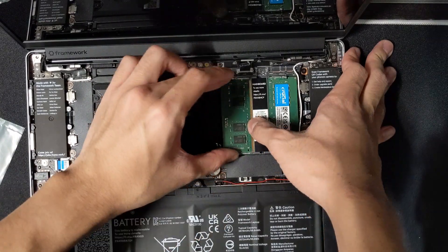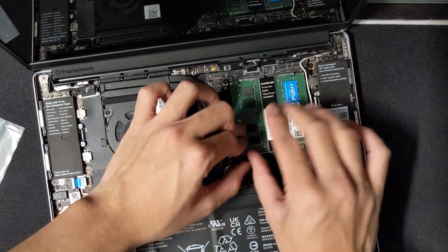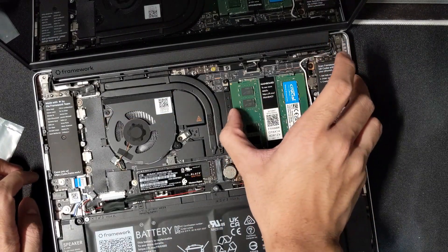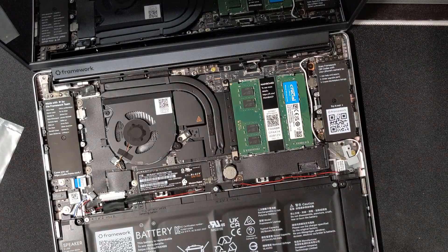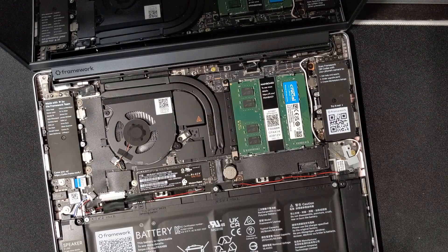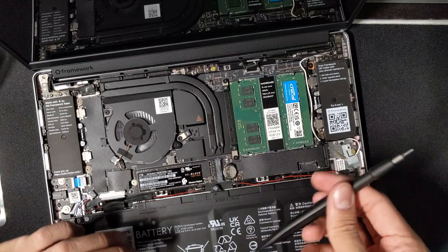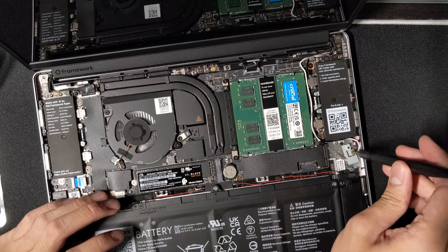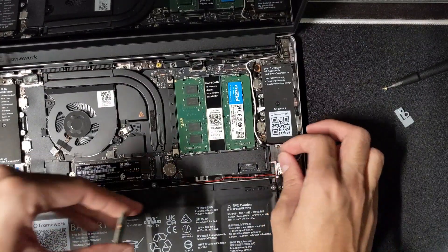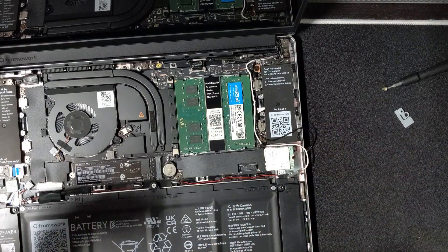The second RAM stick goes in — okay, that doesn't feel right... there we go. Louis Rossmann all the way from New York is probably shaking his head right now. It looks seated; I'll say it's in and if I get a RAM error then we'll know. Next step: install the WiFi module. Unscrew the fastener using a T5 screwdriver. I should not be putting computer parts on fabric — that's a horrible idea.